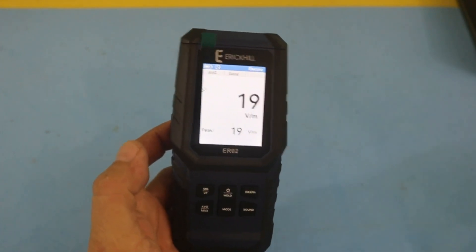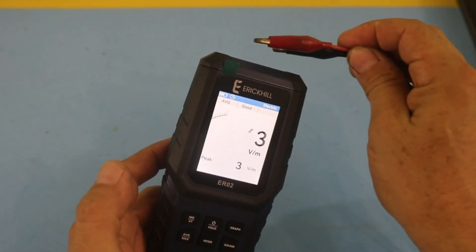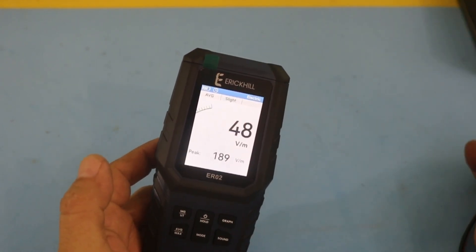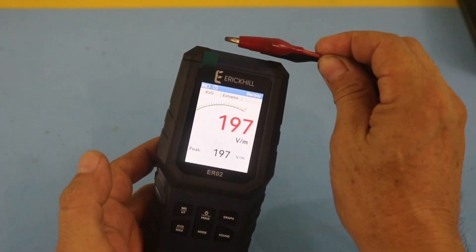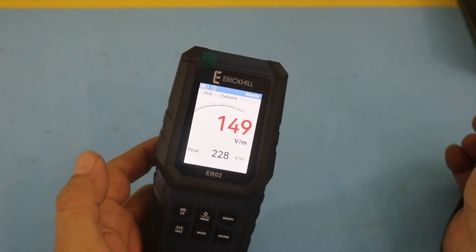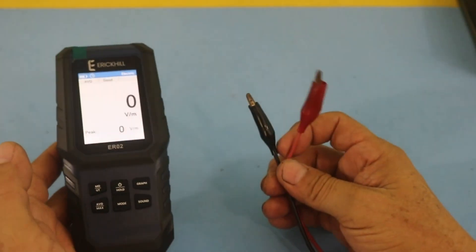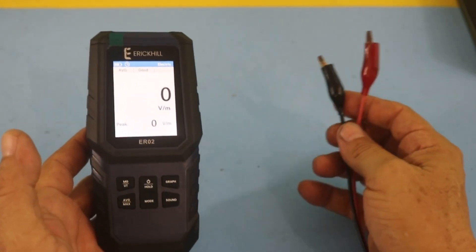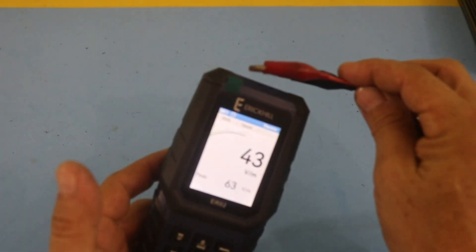Now with the power supply at its maximum value of 30 volts, let's see — we have a measurement. So it seems that we are obtaining a value from the DC voltage. However, remember that this is not 100% pure DC because the power supply converts AC to DC and then it is filtered, but there is always some AC noise present.